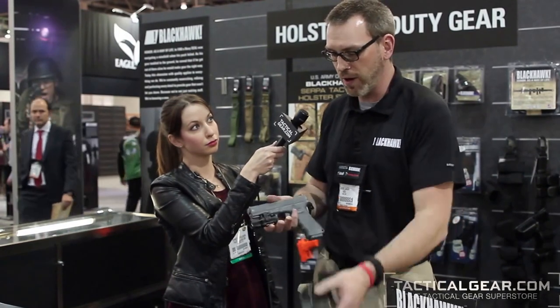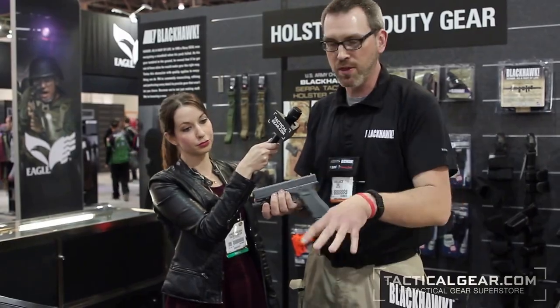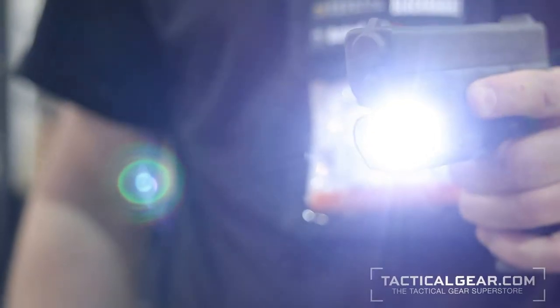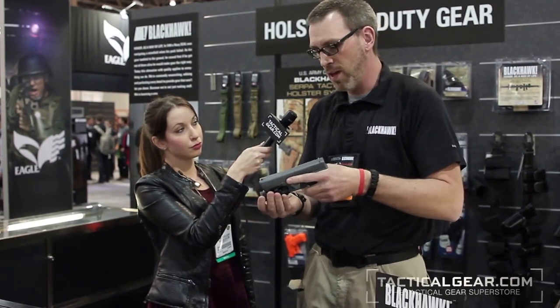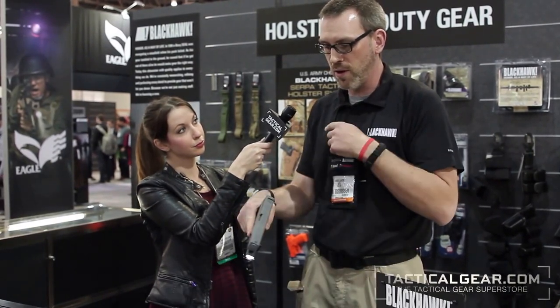Because of the way it has its level 2 retention and locks onto the gun's trigger guard, most other weapon lights are not going to be compatible with the SERPA type system. So we created our own light. It has a patented quick detach system so that you can adjust it and mount it to various handguns. It has a polymer and aluminum body and is ambidextrous in use, so you can use it with either hand.